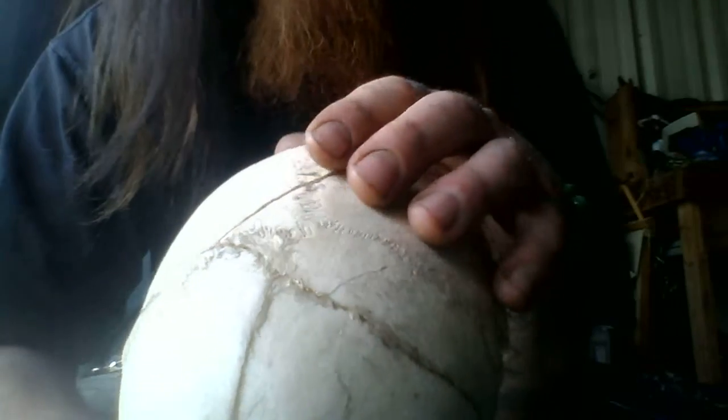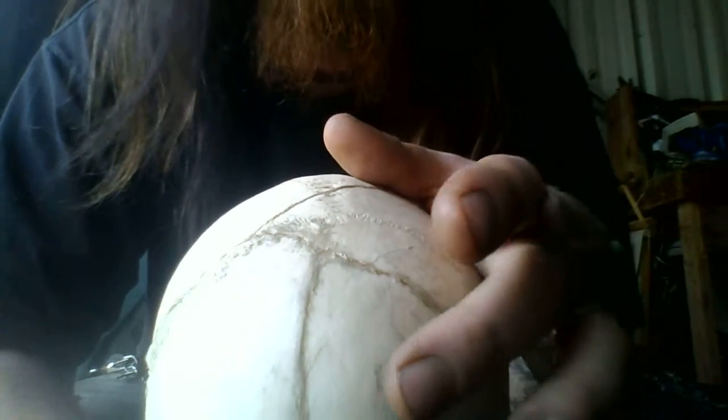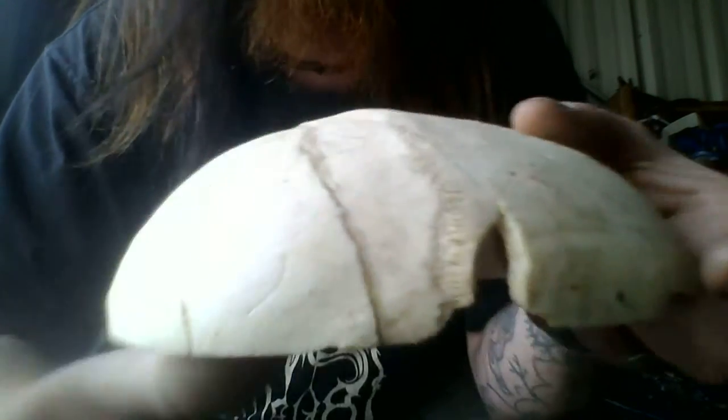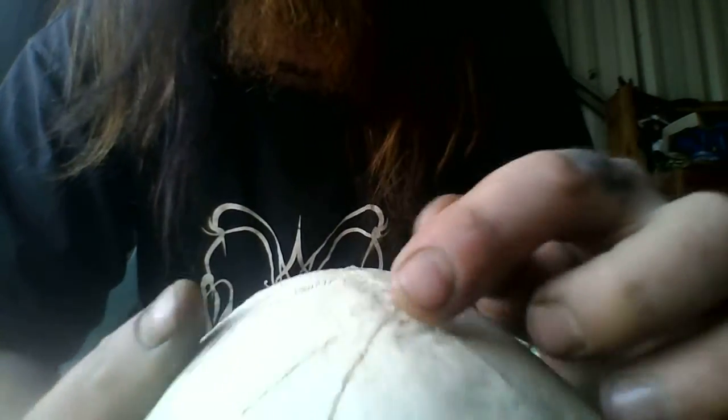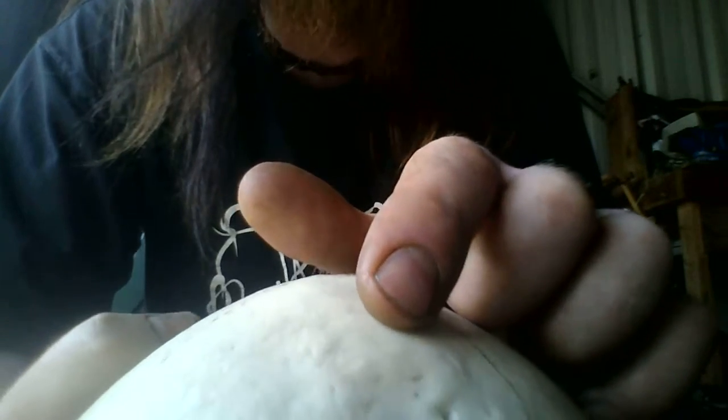You can see where your parietal bones join your frontal bone. And as you get older, you see right there, they start joining into one.